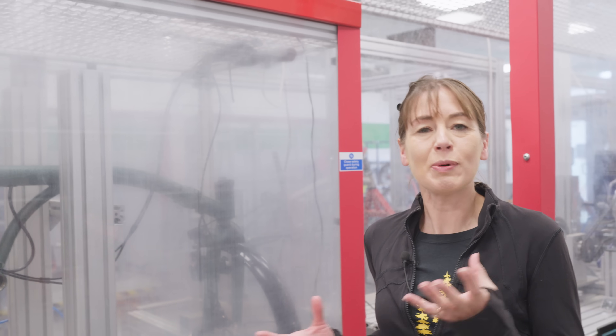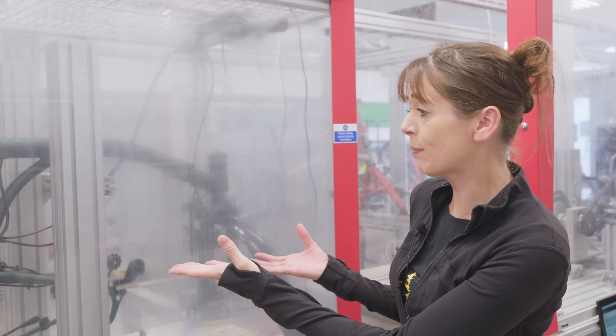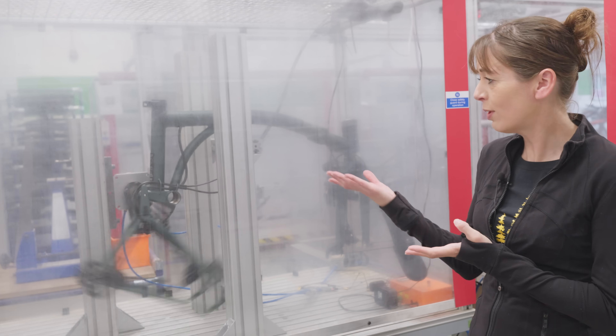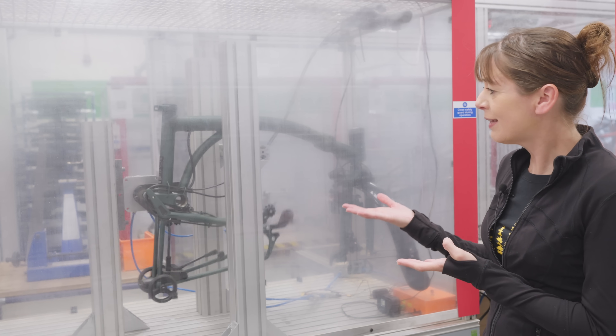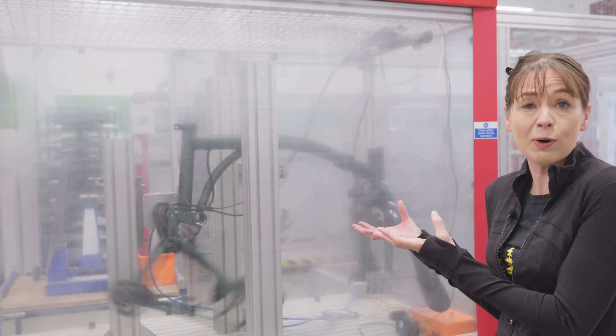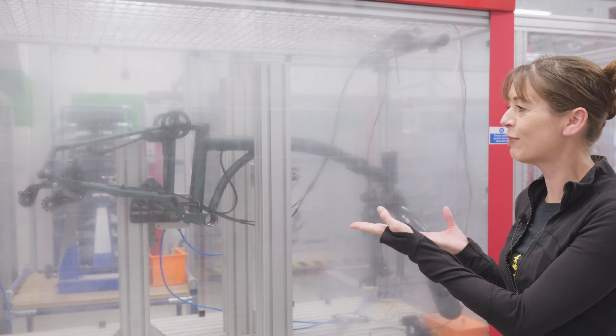Some of the tests Brompton does in-house are specific to the folding mechanism and aren't based on any ISO test — because it's a folding bicycle. This one is focusing on the cables and how they fold every time the bike gets folded, checking whether they cope with it repetitively.